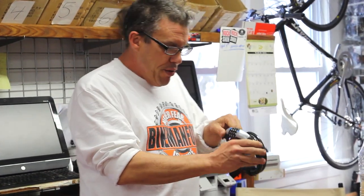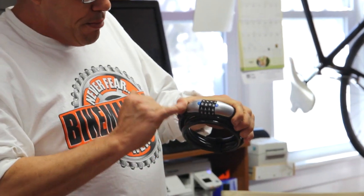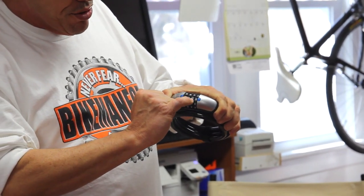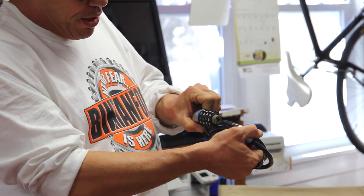All right, here we go. The lock comes preset and you have to line it up with the blue. Zero, zero, zero, five — and it opens up like that.